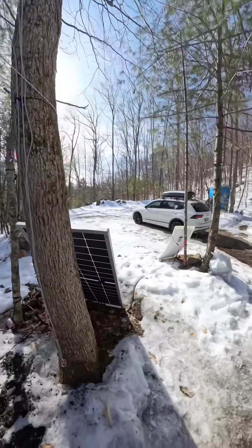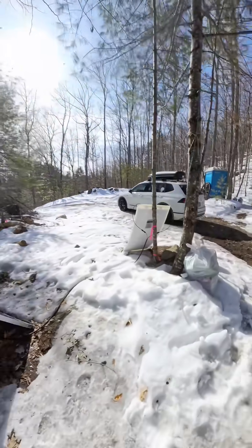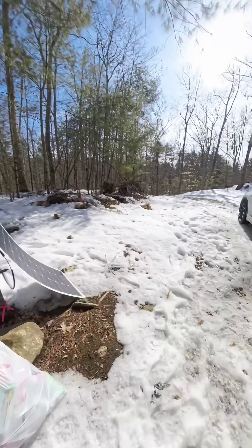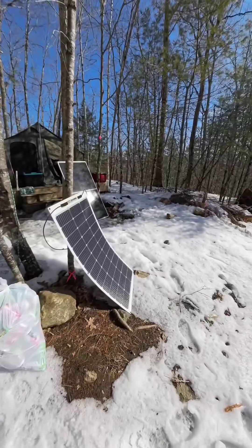I got my slippers right here. I'm going to try to walk on the snow without getting in the mud. Slippers.